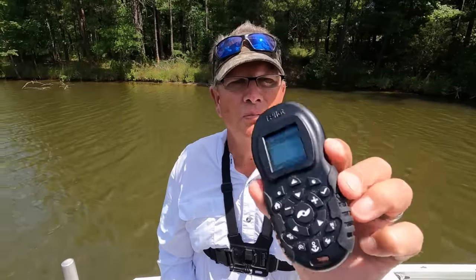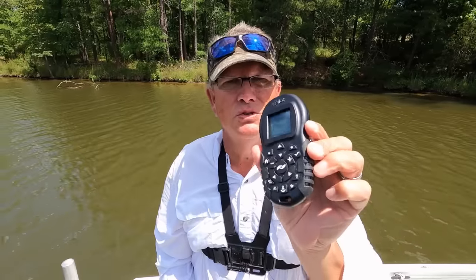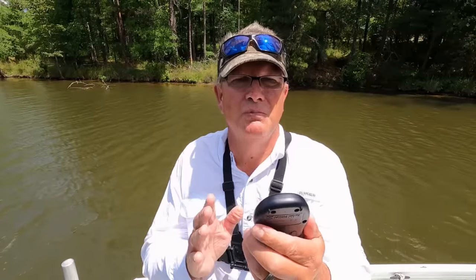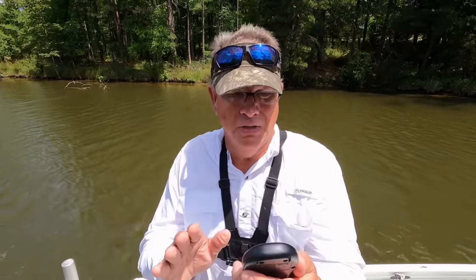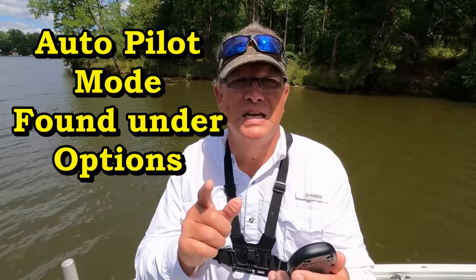We'll get right into the video. We're out on the water today and I'm going to go over four settings that you've got to use for your trolling motor. I'm going to go step by step so you'll understand them. The first setting we're going to do is autopilot mode.